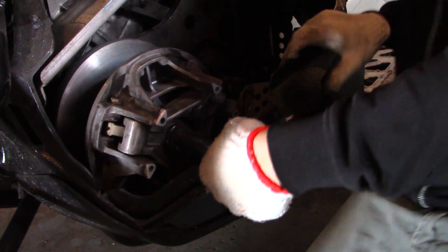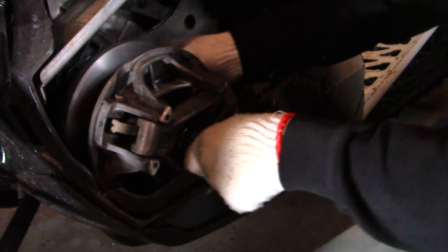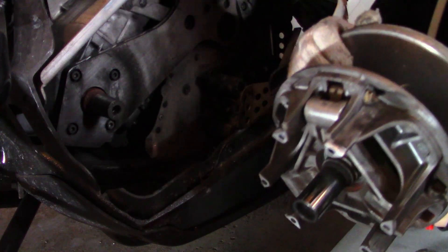There you go — sometimes she just needs a little bit of motivation to get her off. Okay, we have our clutch off. We will bring you over to our workbench and I'll show you what the deal is, what happened with this one and why it needs to be replaced.